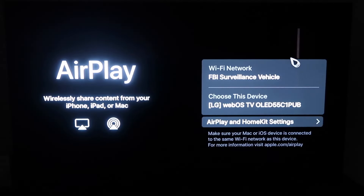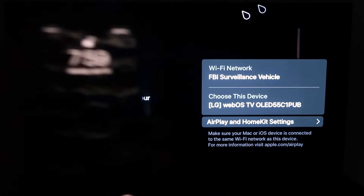Once you get to this screen, one thing you want to make sure of is that your Wi-Fi — here's mine: 'FBI Surveillance Vehicle' — you want to make sure that your Wi-Fi on your TV and your iPhone are on the same network.